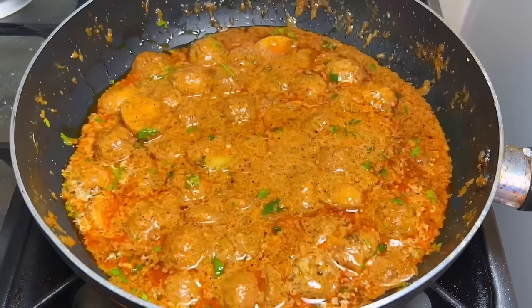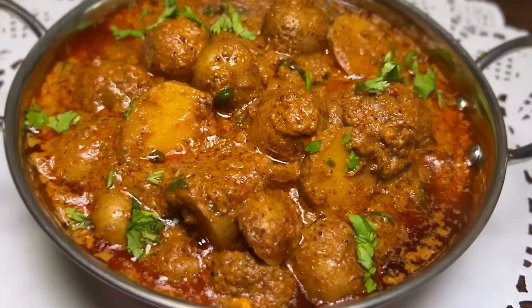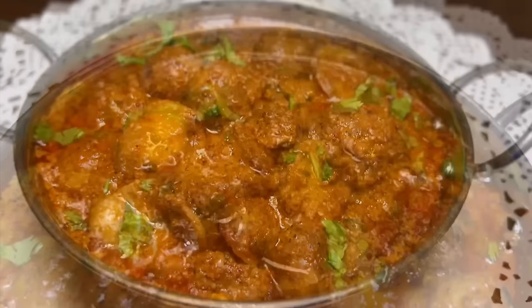The Dum Aloo is now completely ready. Cook for one more minute with the lid on, then turn up the flame briefly to finish it off. Serve it hot, plated beautifully.